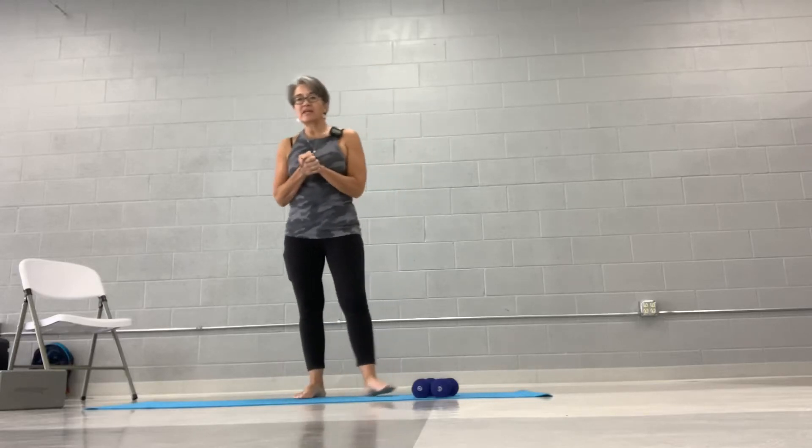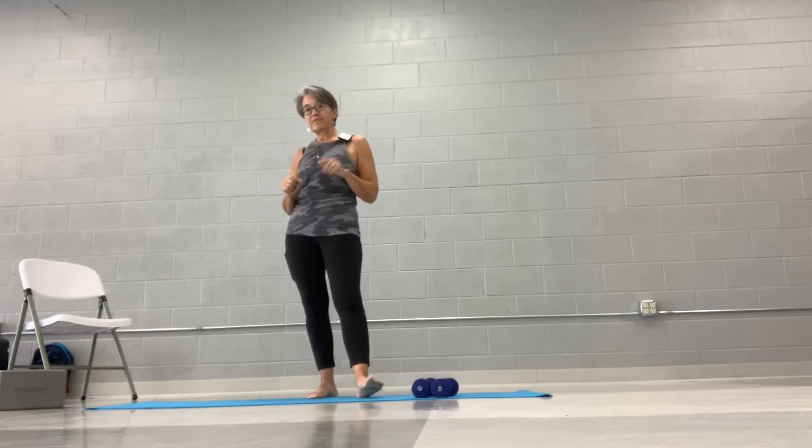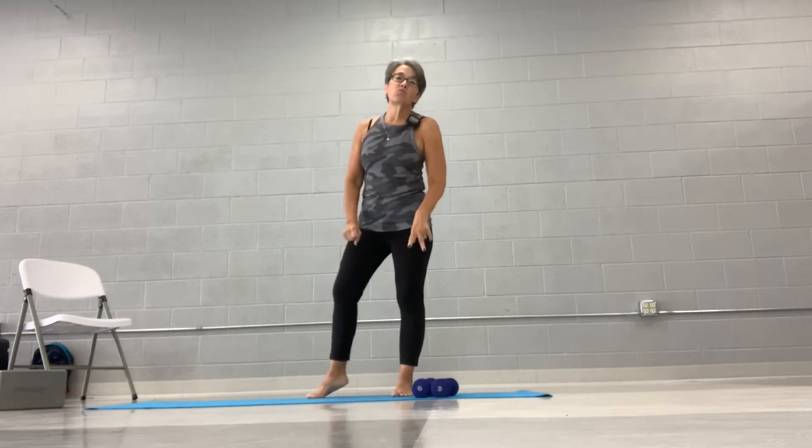This is Joy from Joy Fitness 43, and today we're going to be doing a shoulder, ab, and leg workout. So what you're going to need for this workout is a mat, because we're going to do abs on the floor, and a couple of weights.